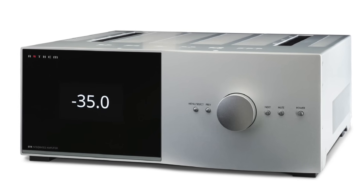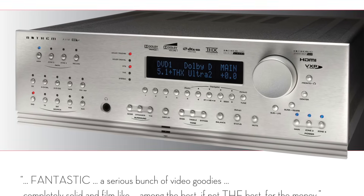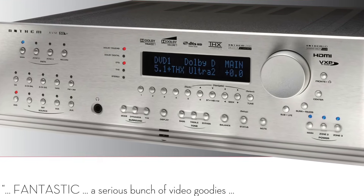The AVM90 8K comes in the streamlined chassis design that Anthem introduced with their STR integrated. The streamlined chassis is a far cry from the busy front panel of the AVM50. There's just a single power button, five front panel buttons, and a volume control. That's it.